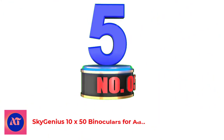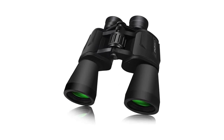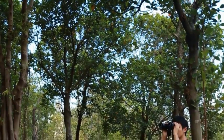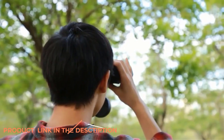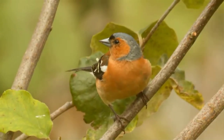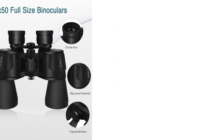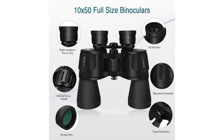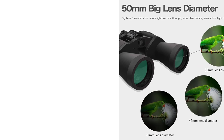Number 5: SkyGenius 10x50 Binoculars for Adults, full size. From one price point extreme to another, we find ourselves on the more affordable end with these binoculars from SkyGenius. Made with 10x magnification, you will be able to get decent imaging up to 1000 yards. The field of view is rather large, so these are especially useful for targeting. The lenses are multi-coated, which allows for above-average light transfer. Made with durable rubber armor, the non-slip grip lets you hold these with confidence. The eyepieces are adjustable, which is wonderful for your comfort.